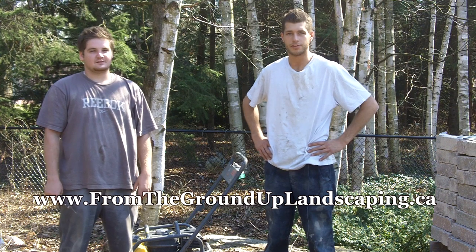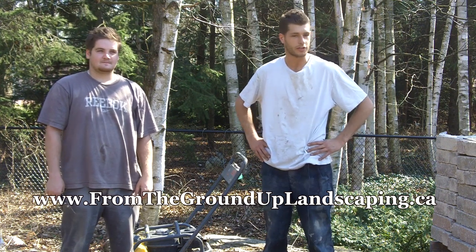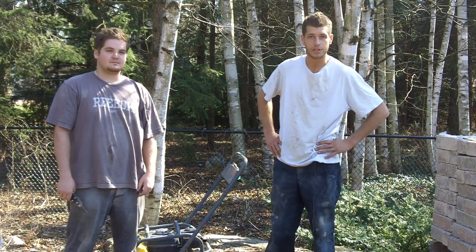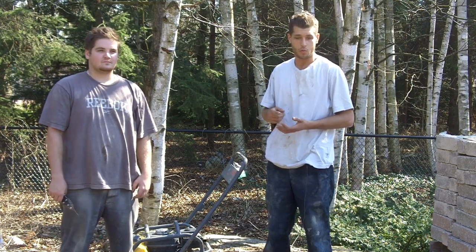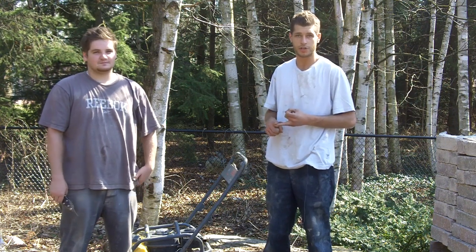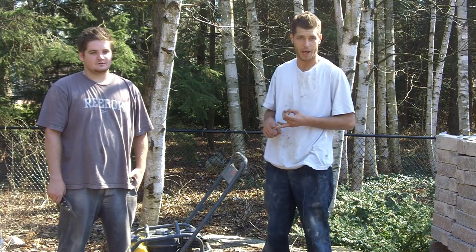Welcome back to our video series here at From the Ground Up Landscape Construction. It's another beautiful day in this backyard and we're working on the base. Today we're using a six to eight inch base of three-quarter crushed gravel — one for drainage with the three-quarter inch rocks, and two because of the brick sand mixed in with it, it causes better compaction.